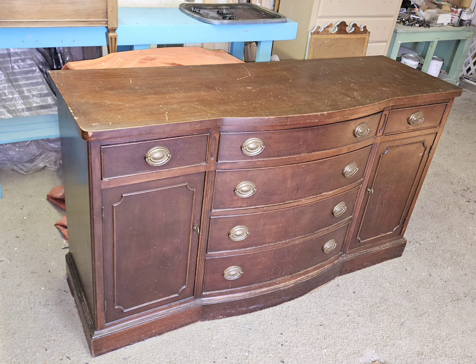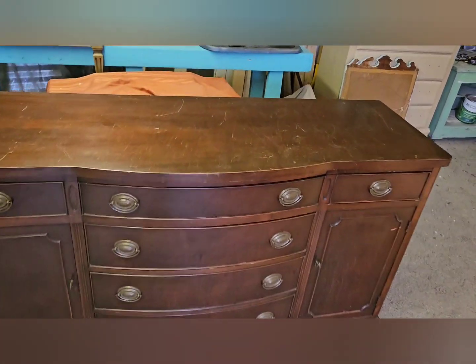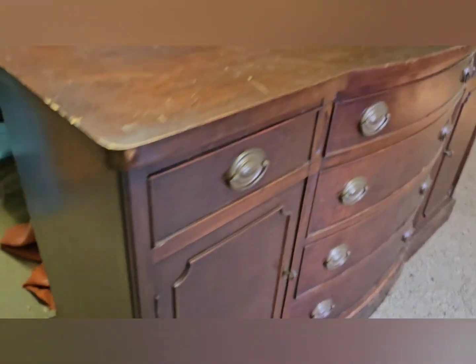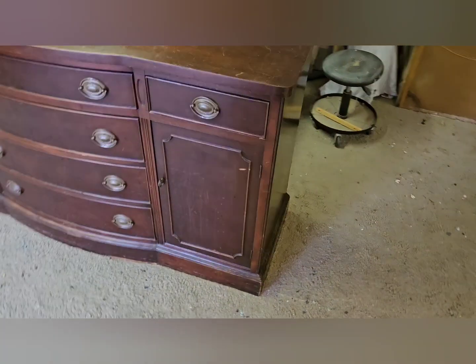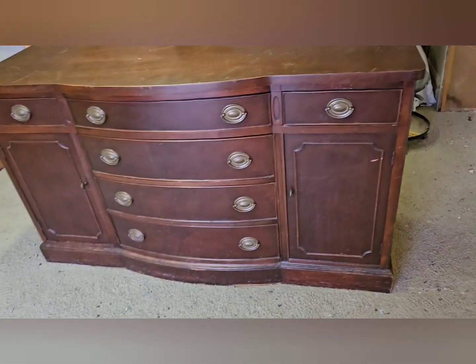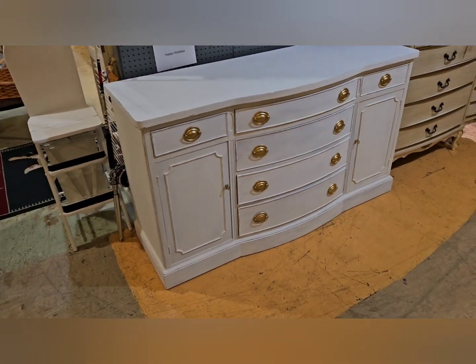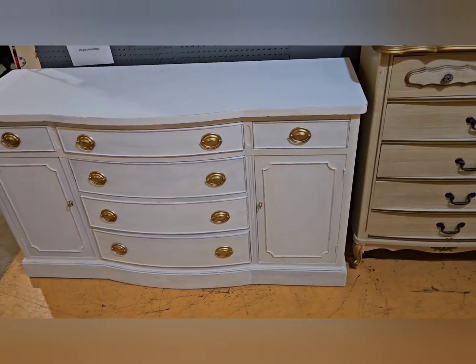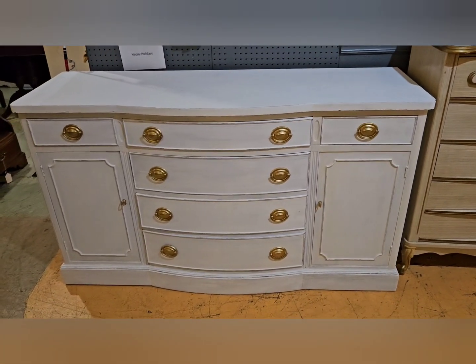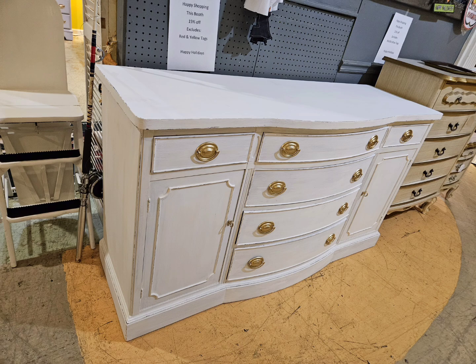Here's a mahogany buffet that I bought. It's at the store at Now and Then Again. I ended up painting this one white with gold hardware. Maybe I should have gone with black hardware on this one — you let me know. It had some chipped pieces at the bottom. I put some plastic wood in there and sanded it down real nice — you can't even tell. It was missing some of the top mahogany veneer, and I made it kind of a shabby chic look. What do you think — gold hardware, or should I have gone black? I don't know, it was a toss-up. I liked how it turned out. I put $249 on this one. Thanks for watching — click and subscribe, see y'all in the next one.